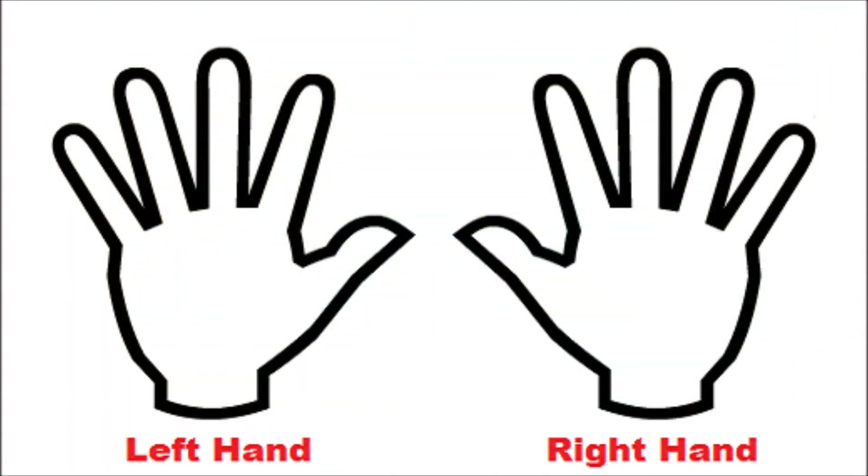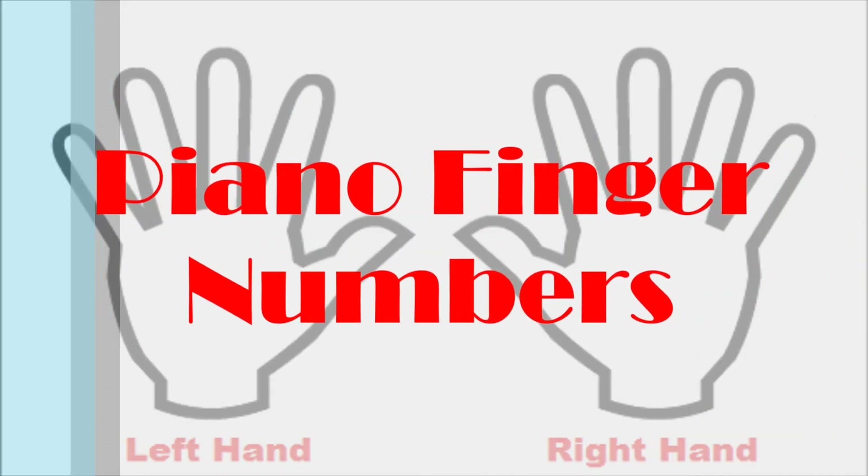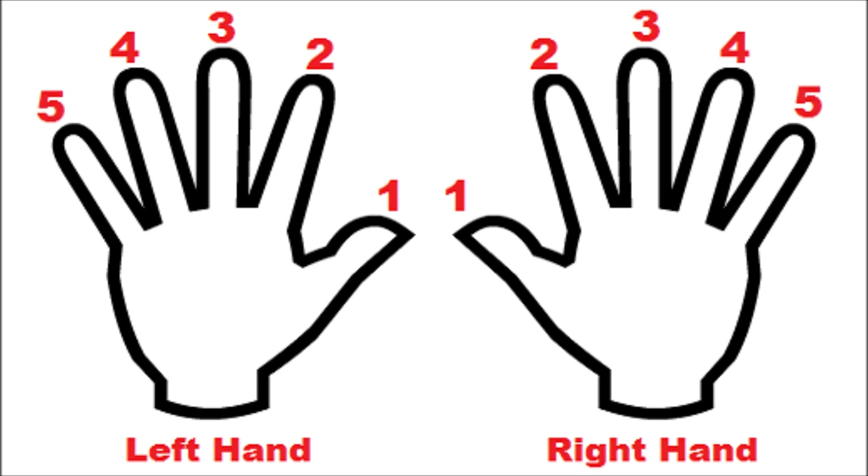But first of all, I want you to know how your fingers are numbered. Let's now learn the piano finger number system. Your fingers are numbered from 1 to 5. On both the right and left hand, your thumb is finger 1, your index finger is finger 2, your middle finger is finger 3, your ring finger is finger 4, and your little or pinky finger is finger 5.